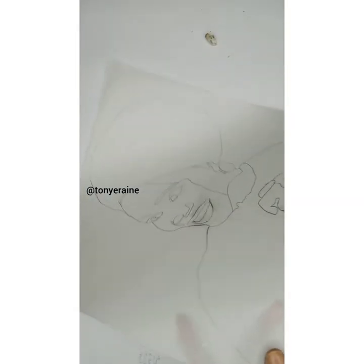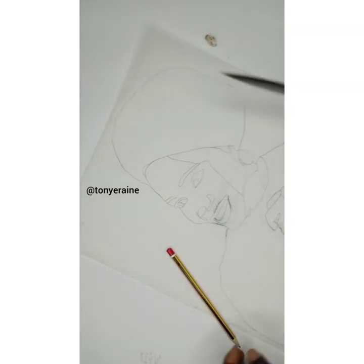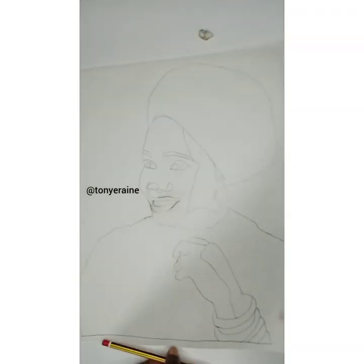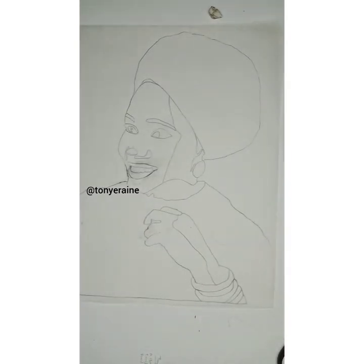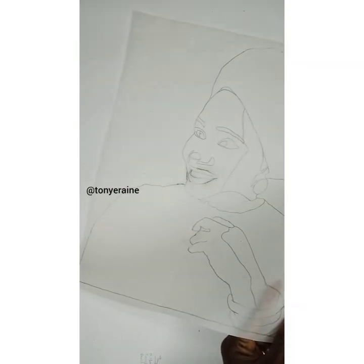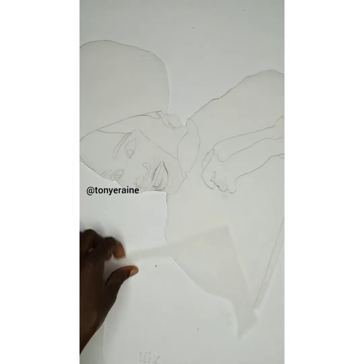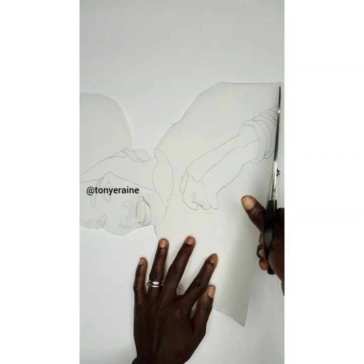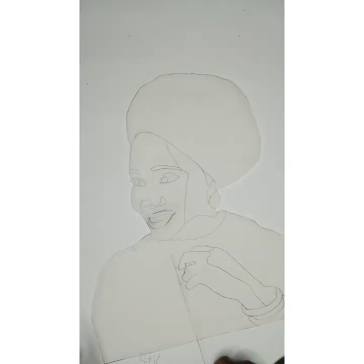So this is what we'll be using for a pattern. The next thing we'll do is trace out the excess parts that will not be needed. Now you can see what we have.